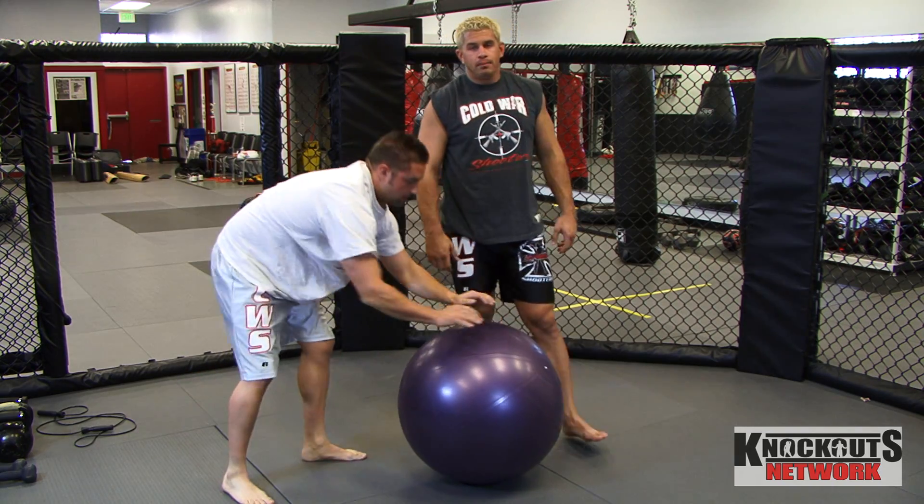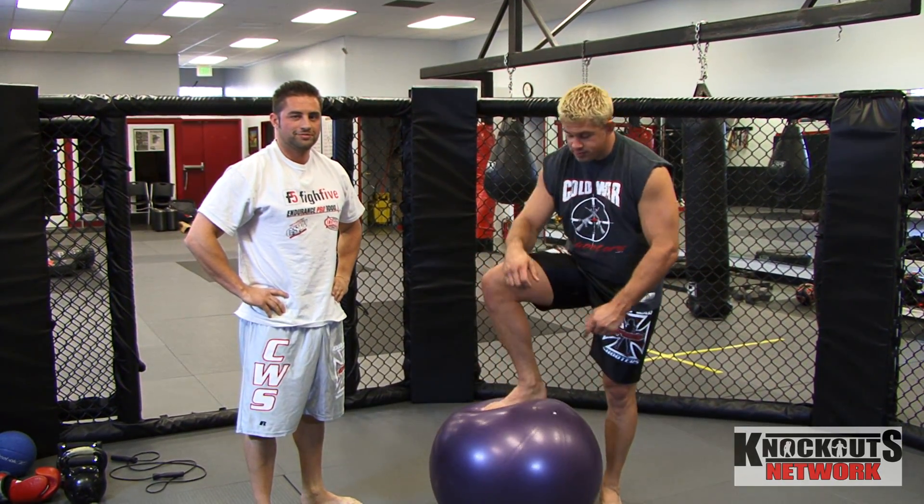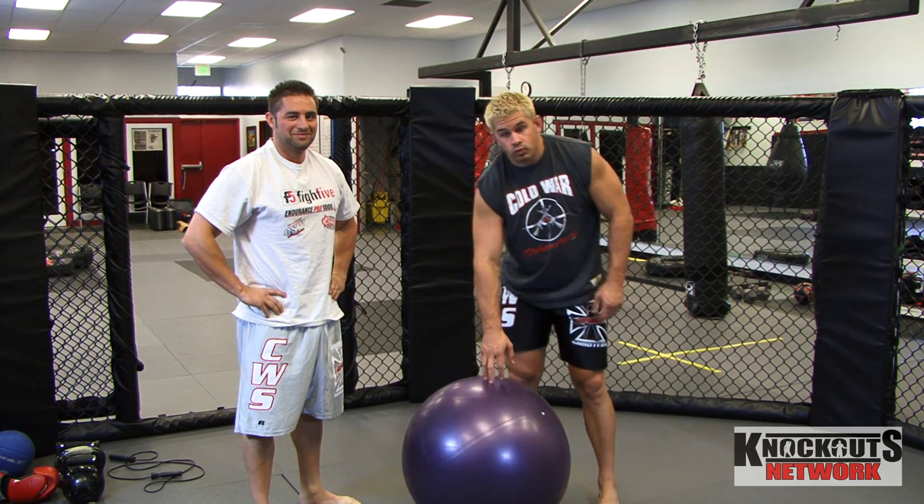Perfect. Try this out, tell me what you think. We're going to do some fun stuff with this ball. You can really do a lot of stuff with abs, yoga, stretching, everything else.